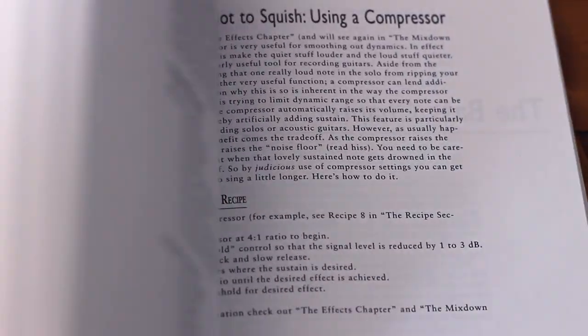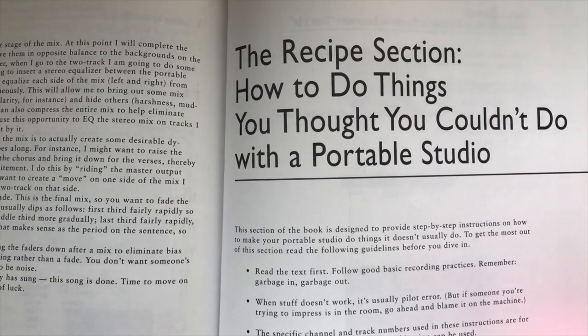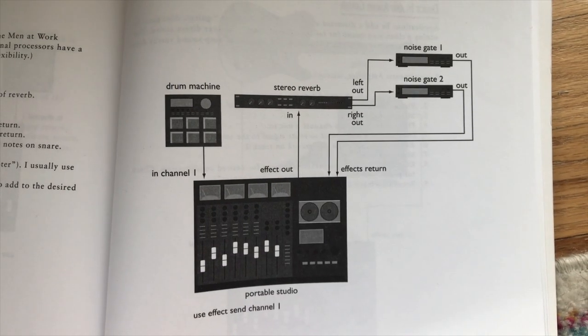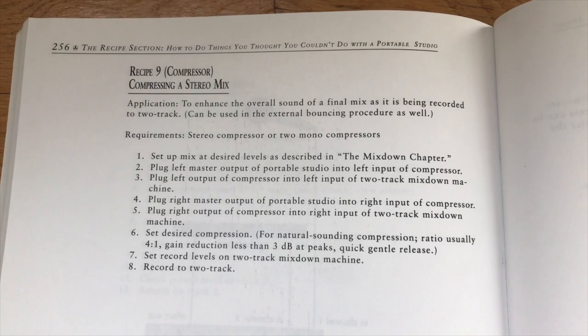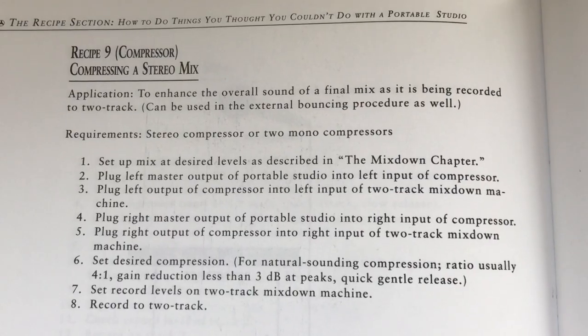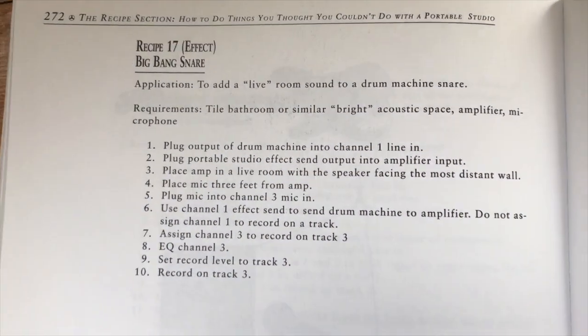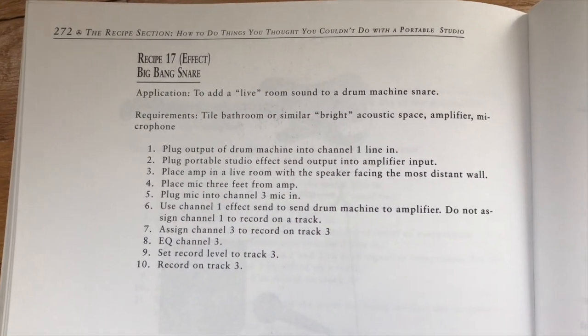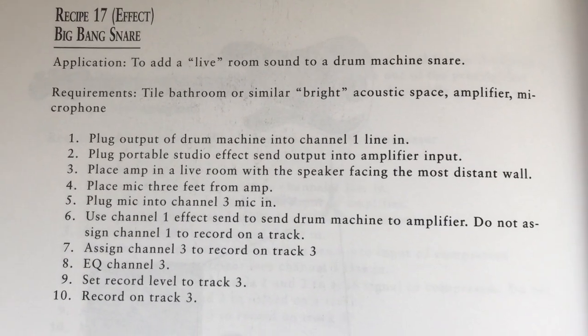If you have a keen understanding of four-tracking, the final recipe section alone is worth the price of admission. There are detailed diagrams of the four-track, instruments, amps, and cabling, as well as step-by-step recipes to achieve a multitude of sounds and settings. For instance, here's recipe number 17: Big Bang Snare. Each recipe provides an application, what equipment you need, and how to make the sound recording happen.